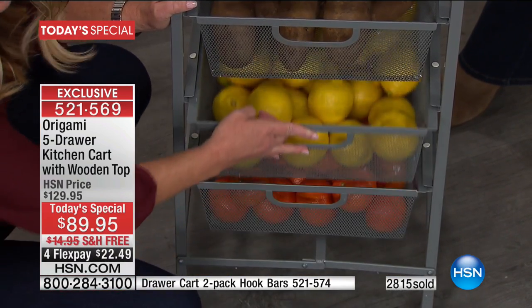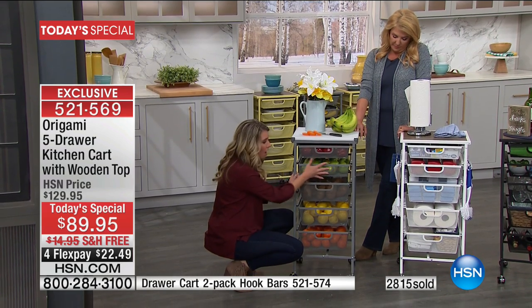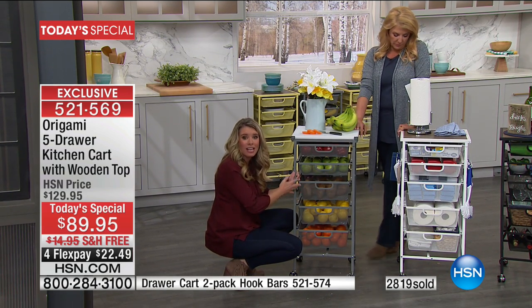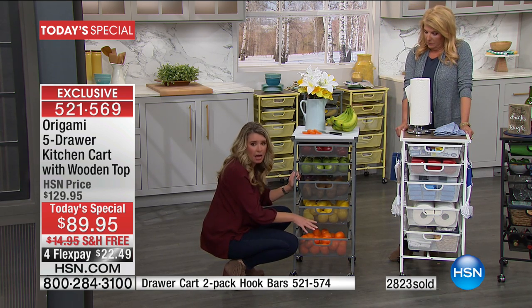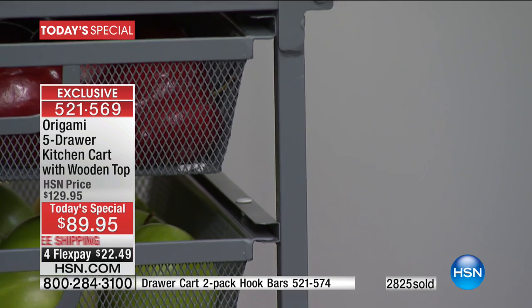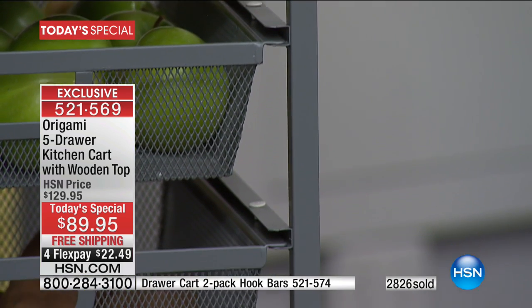Here's another fun thing about this — it's aerated. This is all mesh, all powder-coated steel, so your fruits are going to last longer. They're not going to get stuck at the bottom of some bowl. So if you love farmer's markets, if you love getting fresh fruits and vegetables, they will stay fresher.